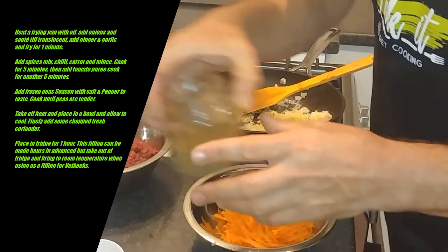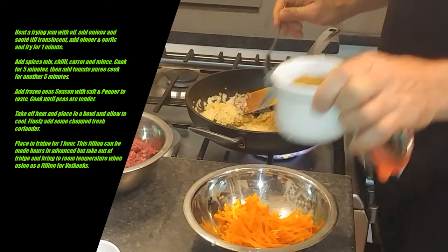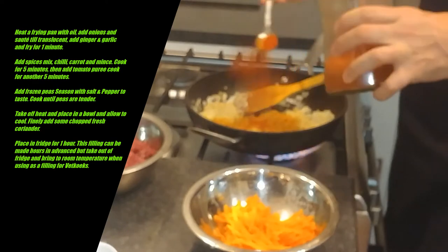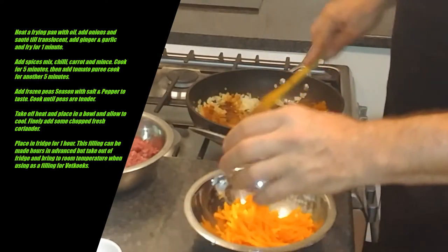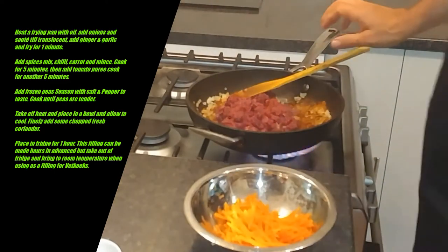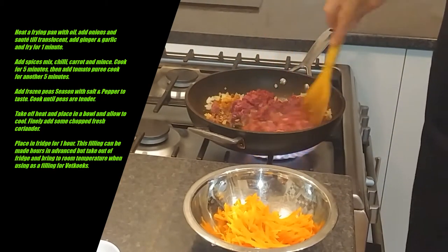We're going to throw in our spices. I've got about one-eighth of a teaspoon of cloves — cloves is quite strong so you don't want too much. Half a teaspoon of cumin, one teaspoon of turmeric, one teaspoon of paprika, and then this is a medium to hot curry powder — two teaspoons of that. You can make this as hot or as mild as you want. Just to make sure your curry doesn't burn, I suggest adding just a drop of water, otherwise your spices tend to burn.